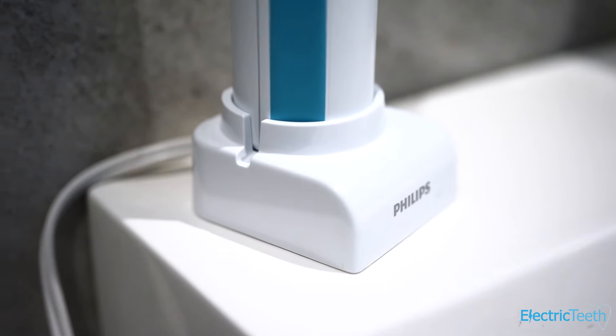Something this brush is missing is a built-in pacer, which normally activates at 30 seconds and encourages you to clean evenly throughout the mouth. The battery built into this brush is a nickel metal hydride battery — tried and tested — giving you at least two weeks of battery life between charges. A charging stand is included in the box; when it needs recharging, you sit it in the stand, connect it to your US mains power supply, and leave it on charge for 24 to 48 hours to fully replenish the battery, though you can give it top-up charges in between.